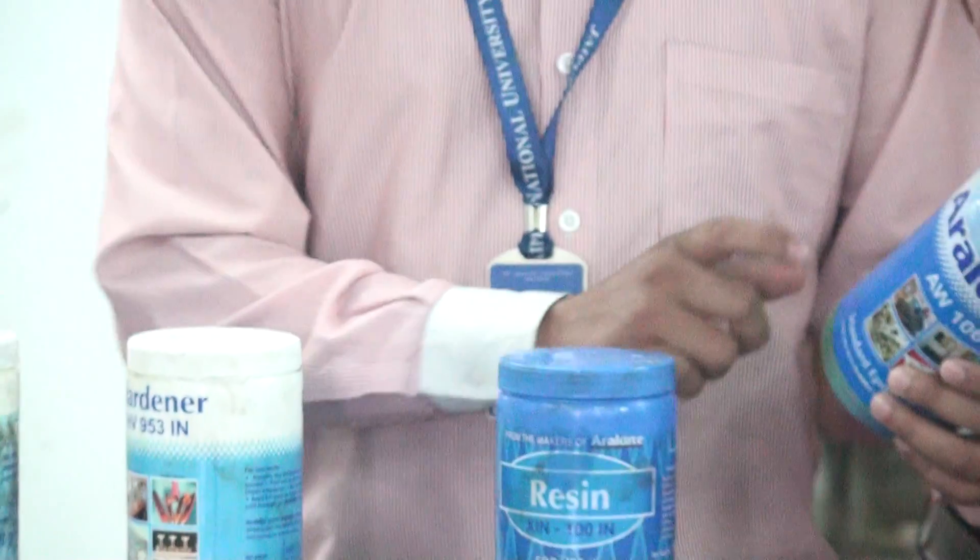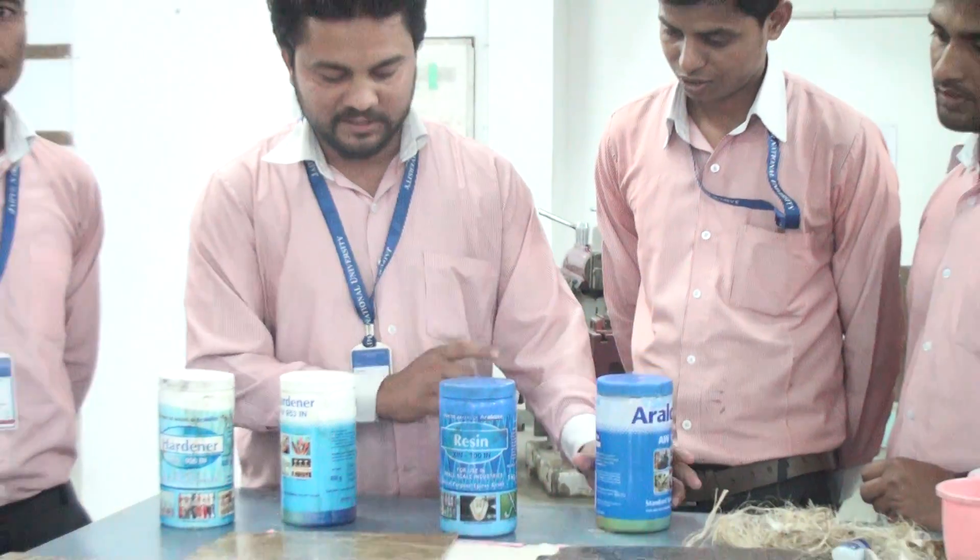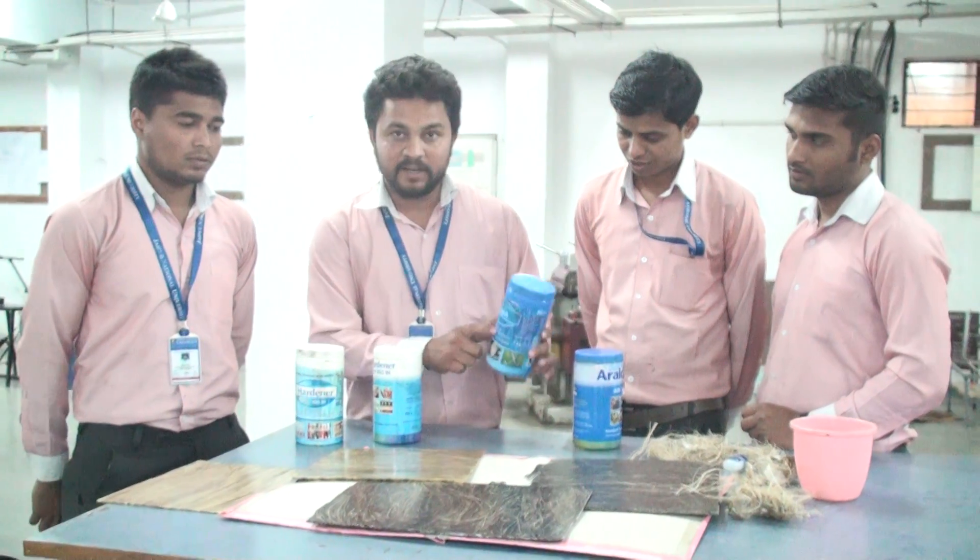This is the hardener, and this is also our hardener. This is the standard hardener, and this is the standard epoxy resin. And this is the simple resin sample.